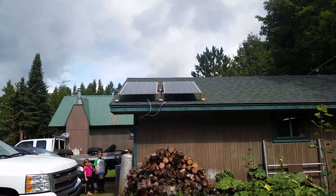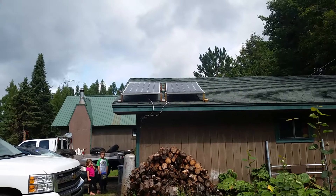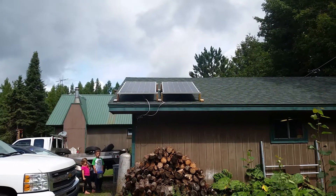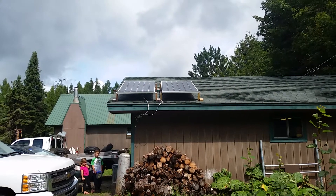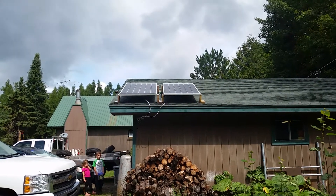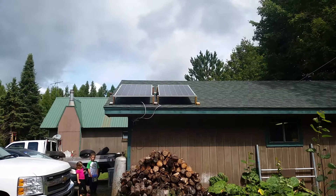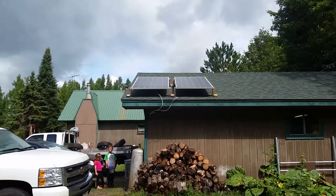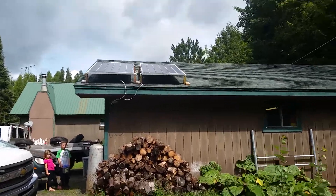Today is September 1st, 2014. This is the installation of my two Grape Solar 250-watt panels, for a total of about 500 watts. There they are on the roof — they're still in summer mode and need to be tipped up yet. Let's go inside and see if they're producing any energy.